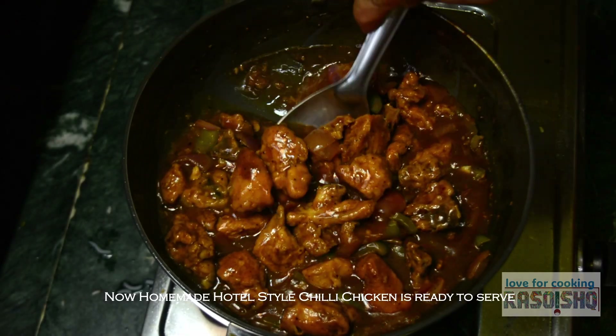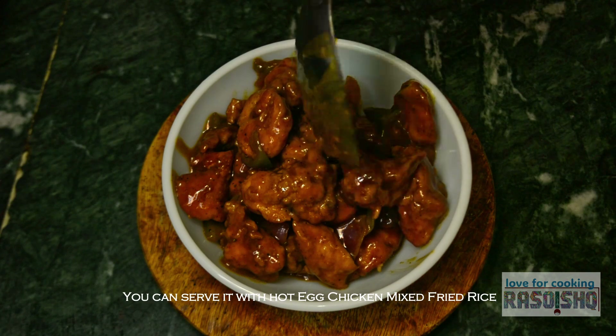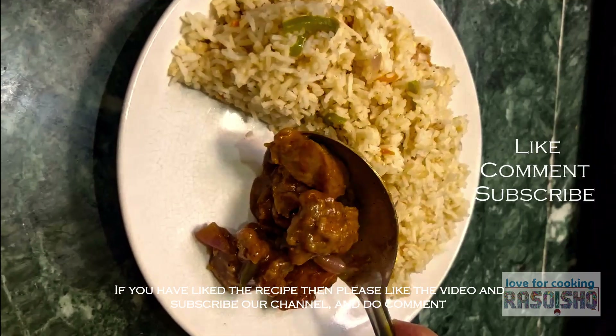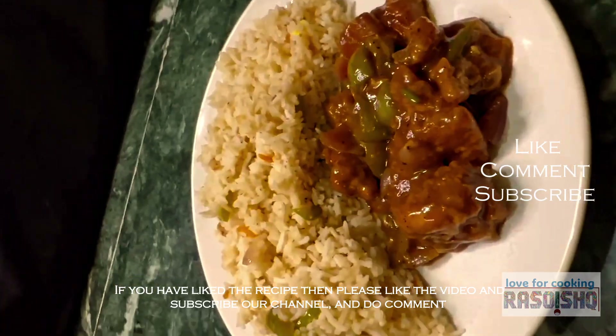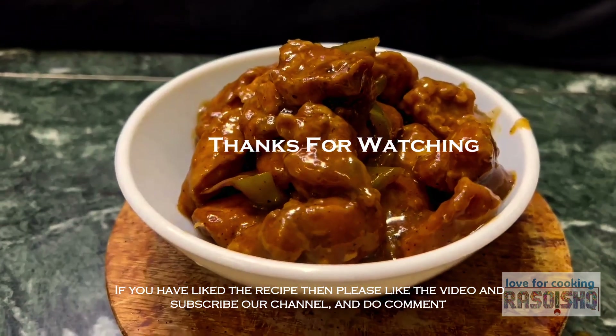रेडी है homemade hotel style chili chicken! इसको serve करें गर्मा गरम chicken mix fried rice के साथ. रेसिपी अच्छी लगी तो वीडियो को like करें, चैनल को subscribe करें और comment करके बताएं रेसिपी कैसा लगा.